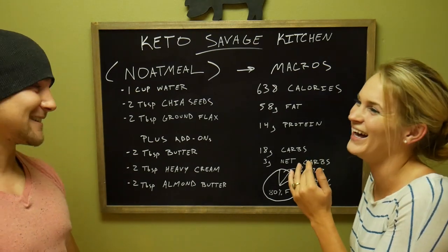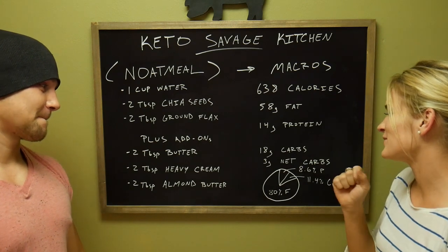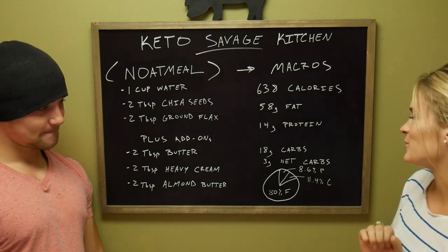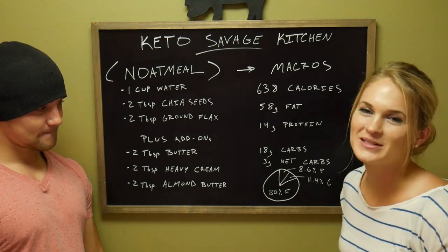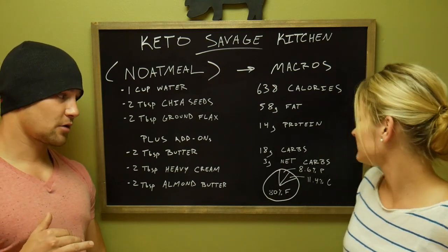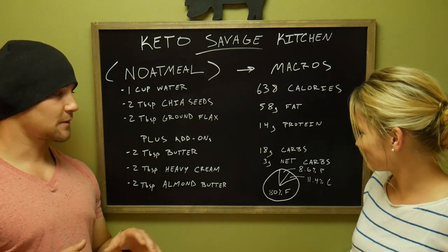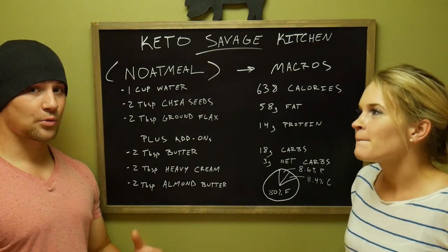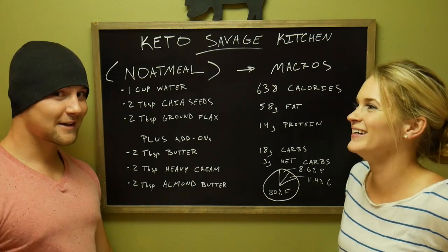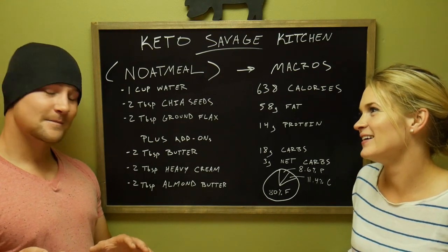Don't let the 18 grams of carbs and 11.4% carbs scare you, because most of that is insoluble. The chia seeds stay as a whole seed from beginning to end, so they're not really absorbed by the body.